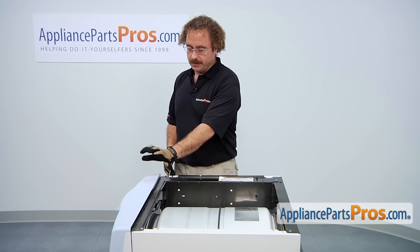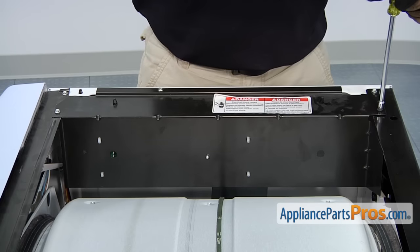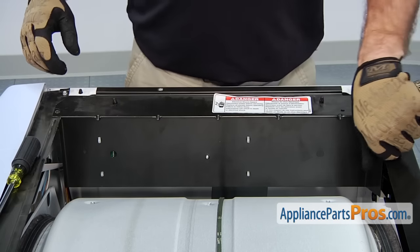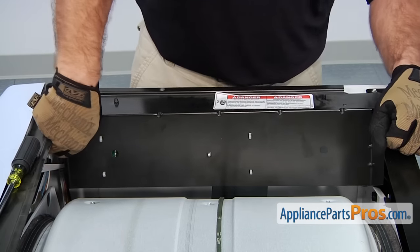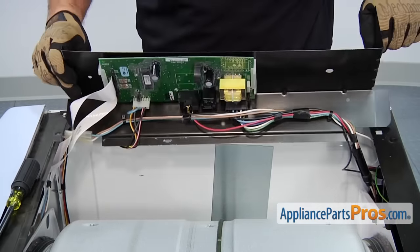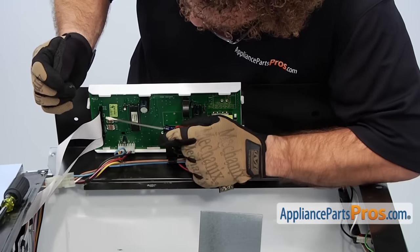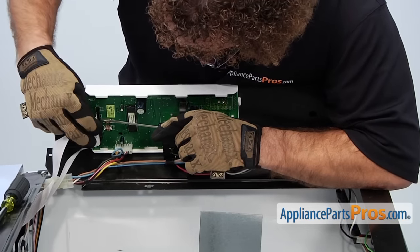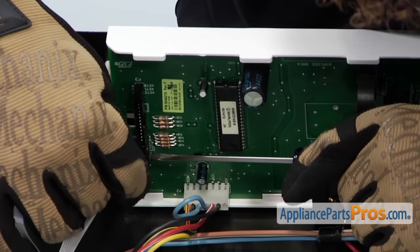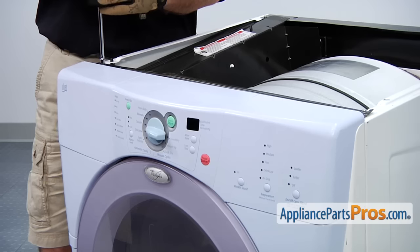Now that we have the top off, we can remove the console. First, we have to take out these three screws that hold in the computer board. Now that we have the screws out, we can take this panel and rotate it upwards. And we can remove the two ribbon cables with a small flathead screwdriver — just press on the locking tabs and pull them out. Now we can remove the two screws that hold in the console.